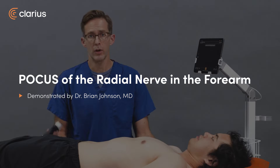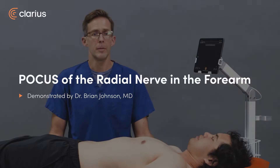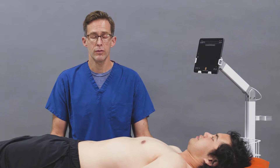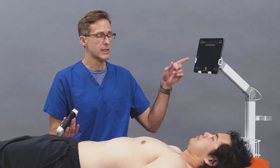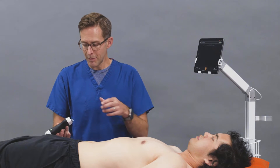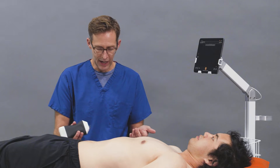Hello, I'm Brian Johnson and we're going to use the Clarius PAL to identify the radial nerve for a potential radial nerve block. You have your probe and you have the Clarius app, and you want the setting under nerve.